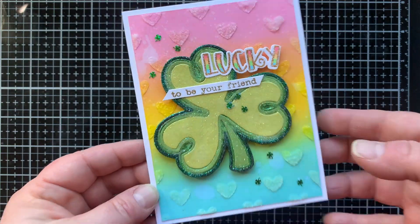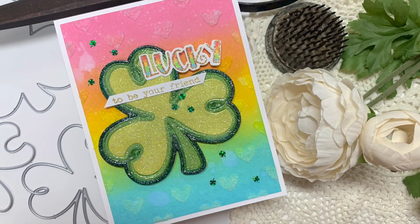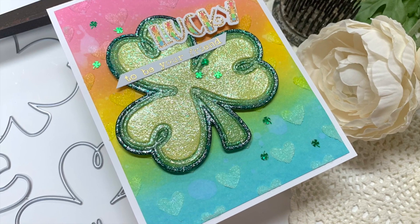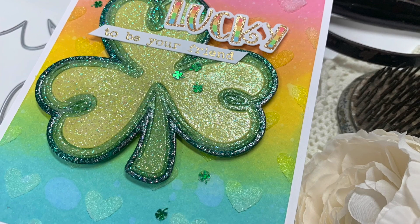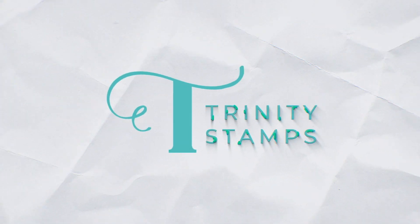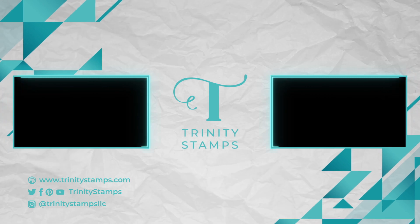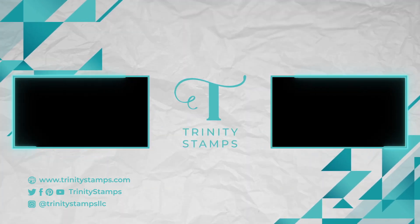That finishes up my card, and I cannot tell you how cute I thought it was when I finished it. I'm so happy with it — I love the rainbow, and the shiny, shimmery, glittery shamrock makes me so happy. Thank you for dropping by and letting me share it with you. I hope you're enjoying some crafty time right now, and if you'd like more inspiration from Trinity Stamps, you can find us on Instagram and Facebook. I'll see you again very soon with a new video right here on the channel. Happy stamping! Bye!